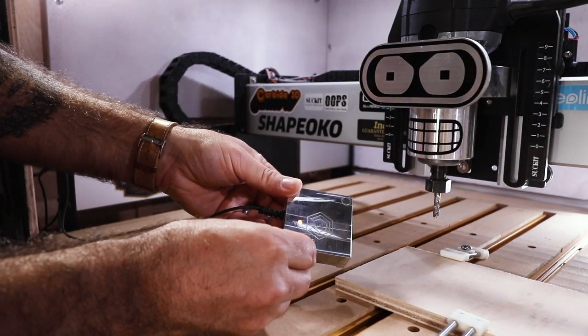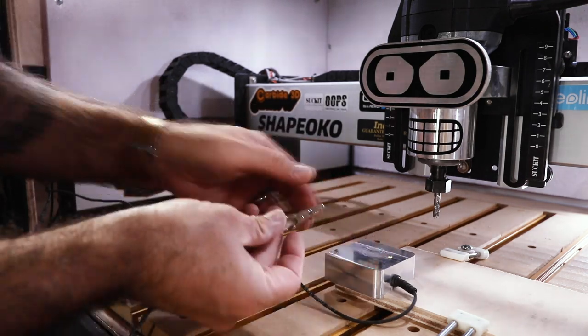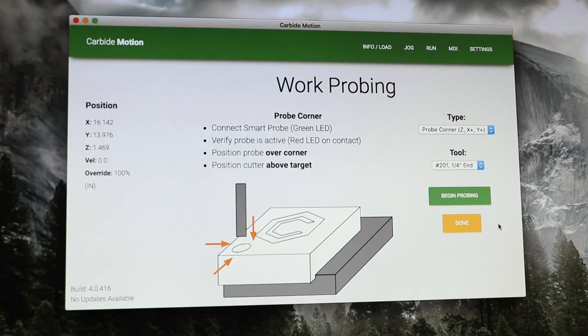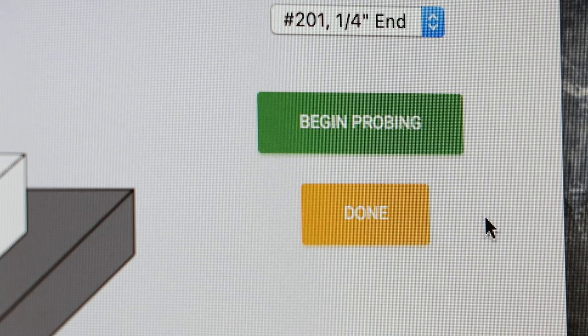This is the Touch Probe from Carbide3D. It perfectly zeroes your X, Y, and Z axis with just the push of a button.